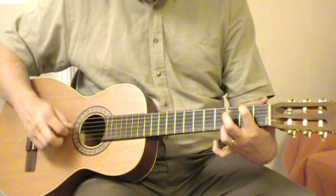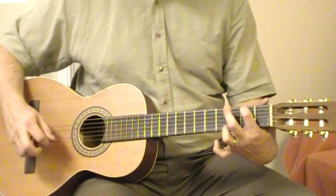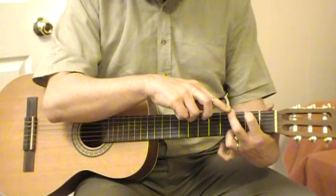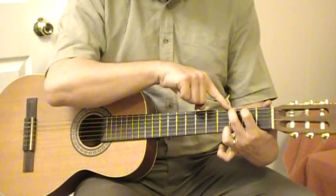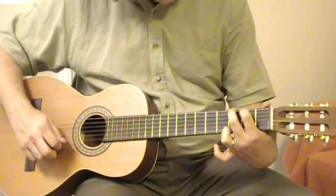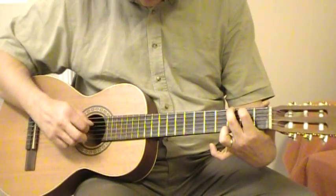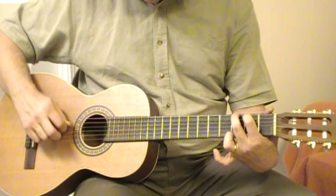This is where it gets a little stretchy, so practice those five strings. Then to complete the chord, we're going to add our second finger and it's going to go on the third fret of the bottom E string. Here it is — the G chord, one note at a time.